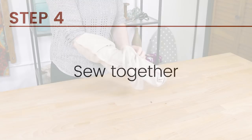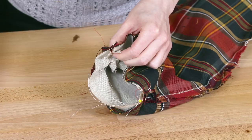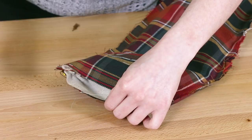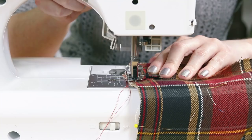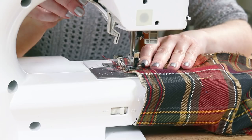Turn the outer fabric right side out and put it inside the lining. Pin the tops together matching up the seams. Sew all the way around the top.